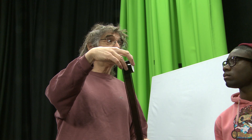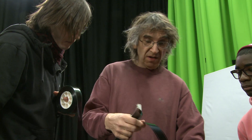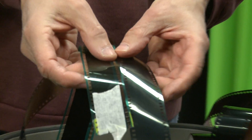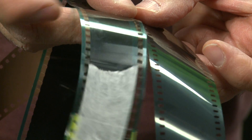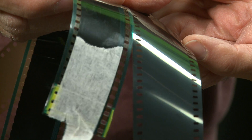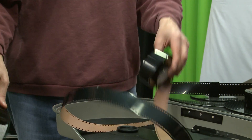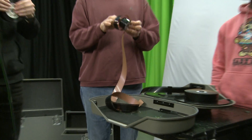Here we have some print film to compare. You can see the shape of the holes is slightly different — one is more rounded, one is rectangular. That's Kodak perforations; that's Bell and Howell. Bell and Howell were a famous camera company from way back in the 1910s and 1920s before Mitchell came along and took the business.